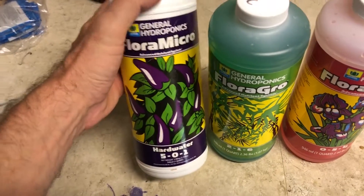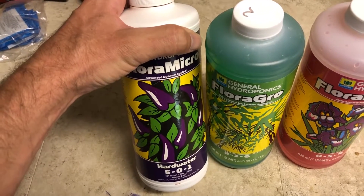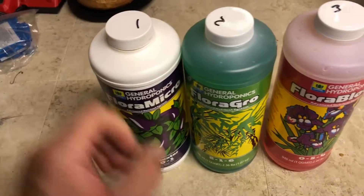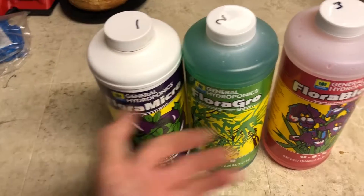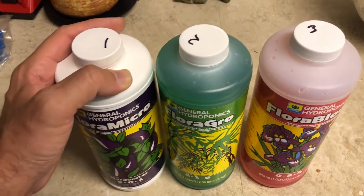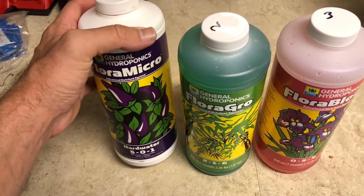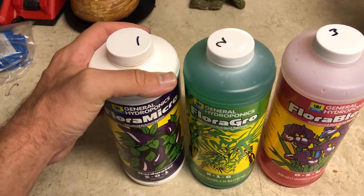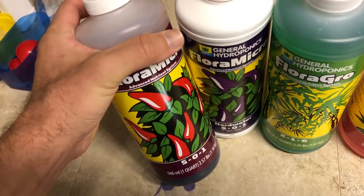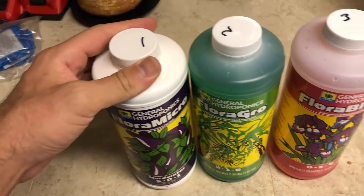This one is the Flora Micro for hard water. If you have hard water, you want to use this because you already have a lot of calcium in there. All the Flora Grow series are designed to be used with RO water, so that's why you need the Flora Micro for hard water if you're using tap water — you already have a lot of minerals in there. My water isn't that hard, so I actually mix the regular and hard water versions about half and half to get a bit more calcium.